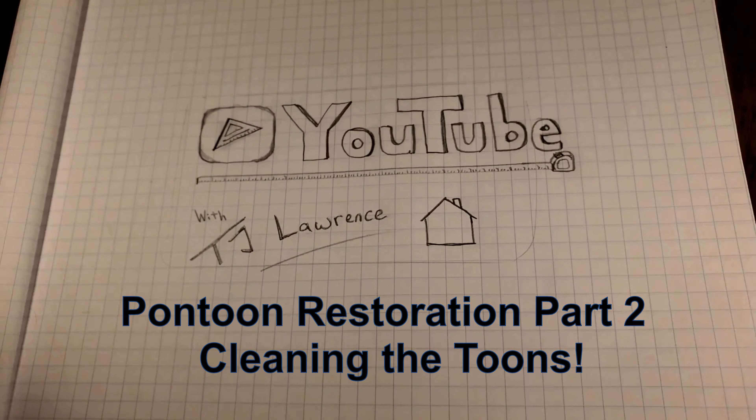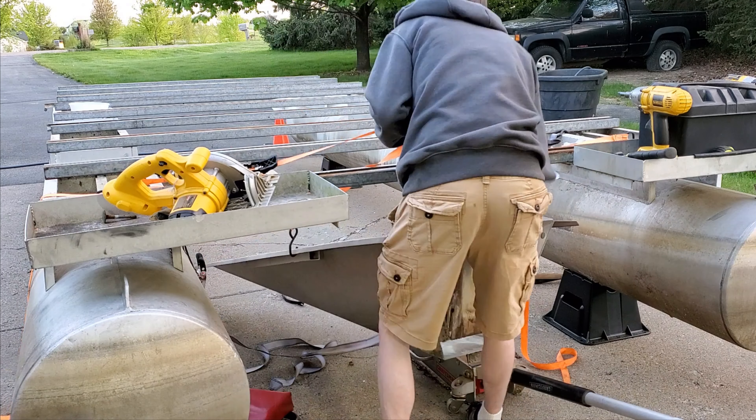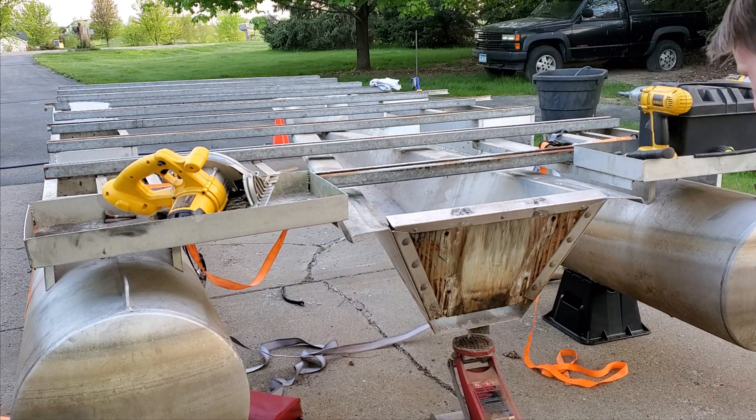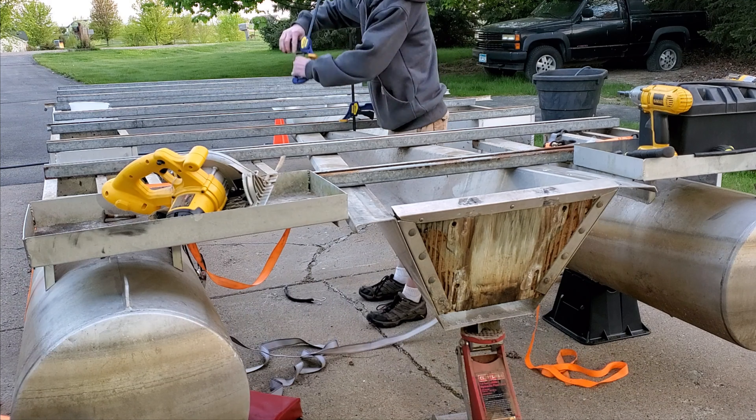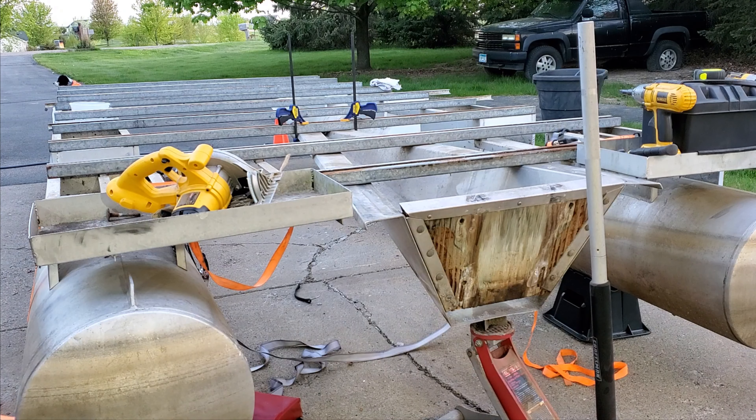Last week I showed you the pontoon that I had bought and tore it all apart. In this week's video I'm installing the transom and cleaning up all the gunk and filth that was on the pontoons for the last 15 years.